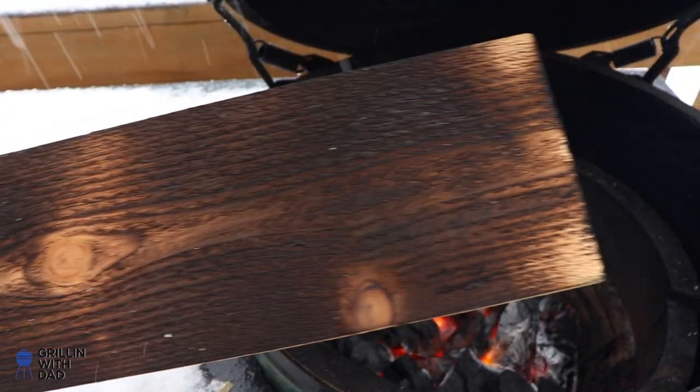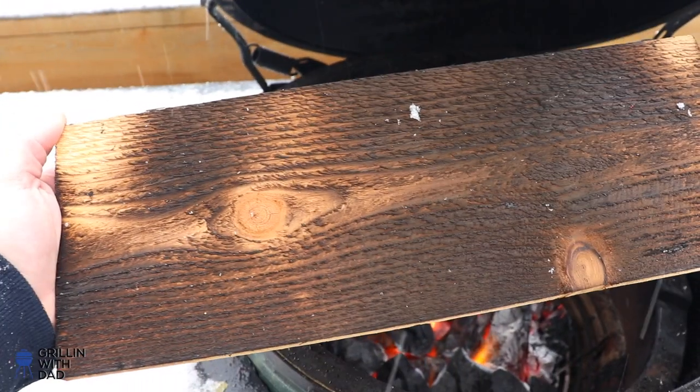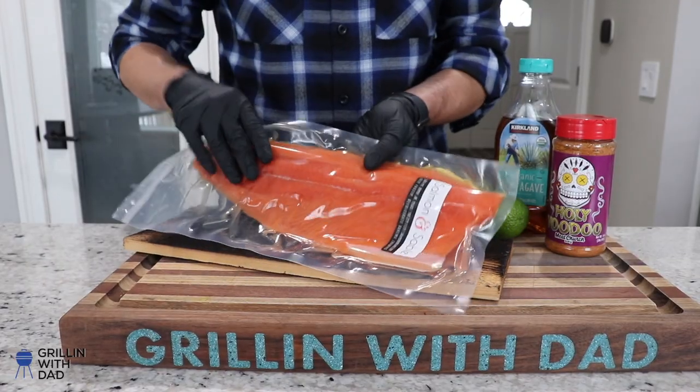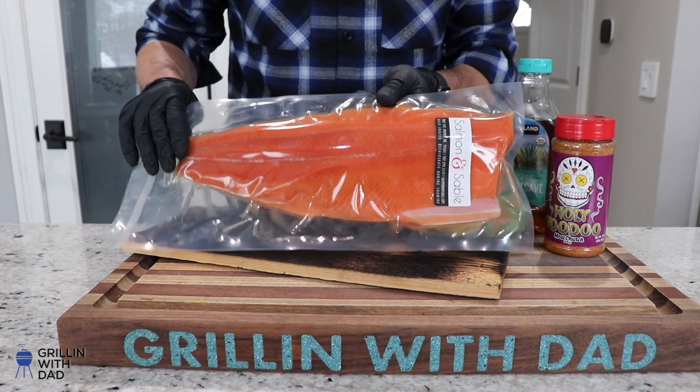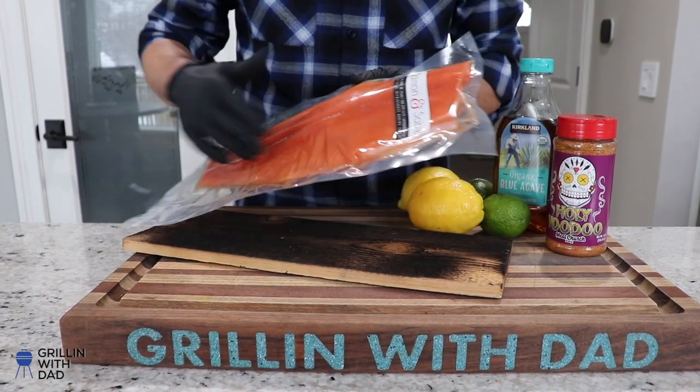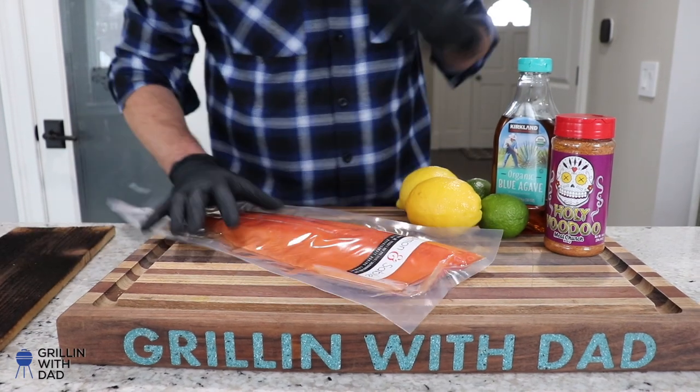That's what you're going for — a nicely charred cedar plank. Now we can go in and start prepping our salmon. This beautiful fillet is from Salmon and Sable — these are line-caught in Alaska, and this is as good as salmon can get. I'm gonna take this out of the packaging.